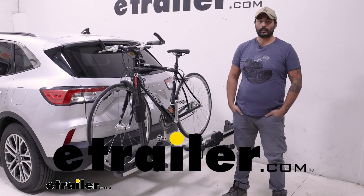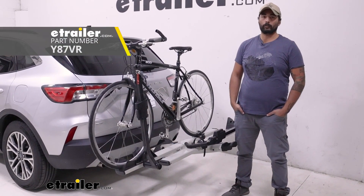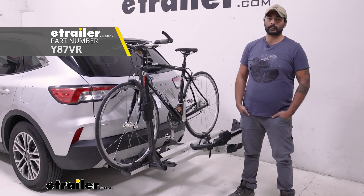Hey everyone, Charles here at E-Trailer, and today we're taking a look at the Yakima Stage 2 2-bike platform rack here on our 2020 Ford Escape.